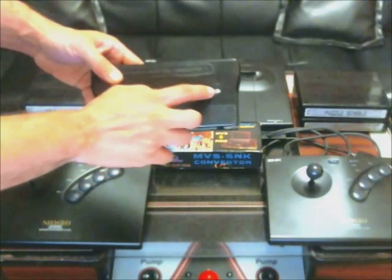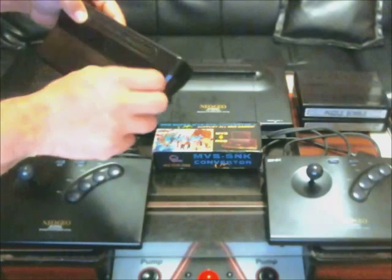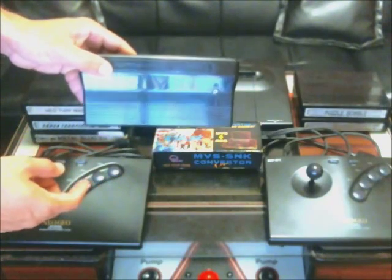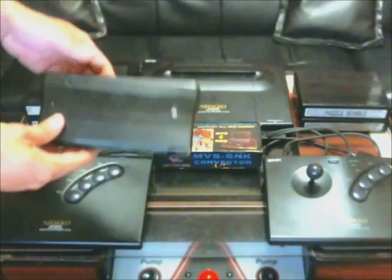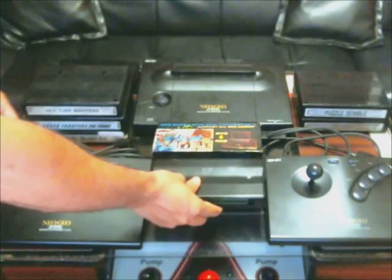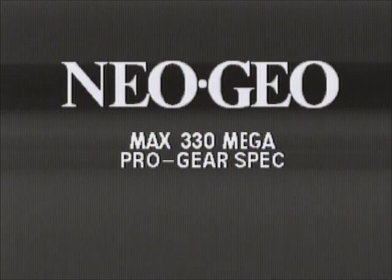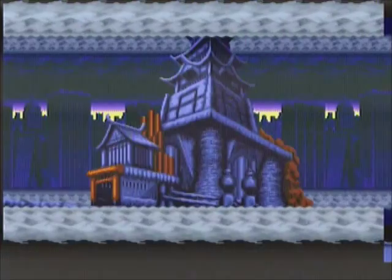Another thing I wanted to point out with the converter: you see this little adjustable switch here — you actually have to use a screwdriver to adjust it. It's used to adjust the video quality. It was supposed to come with a screwdriver; I didn't get one with mine, but the video quality is just fine. So the five games we're going to play today are Neo Turf Masters, Shock Troopers Second Squad, Metal Slug 2, Puzzle Bobble, and Ninja Combat.